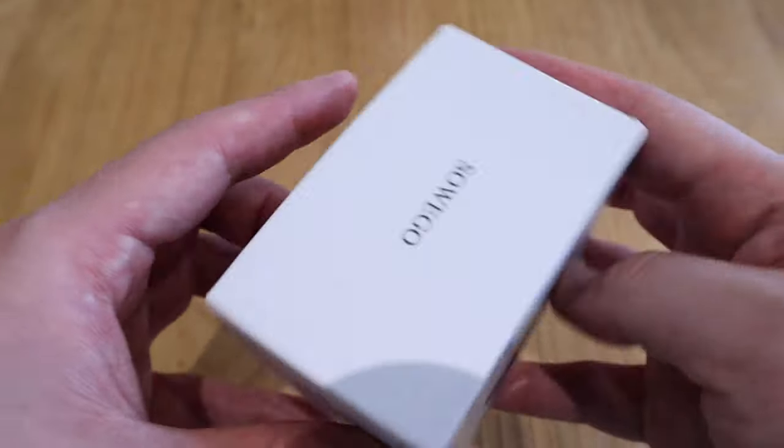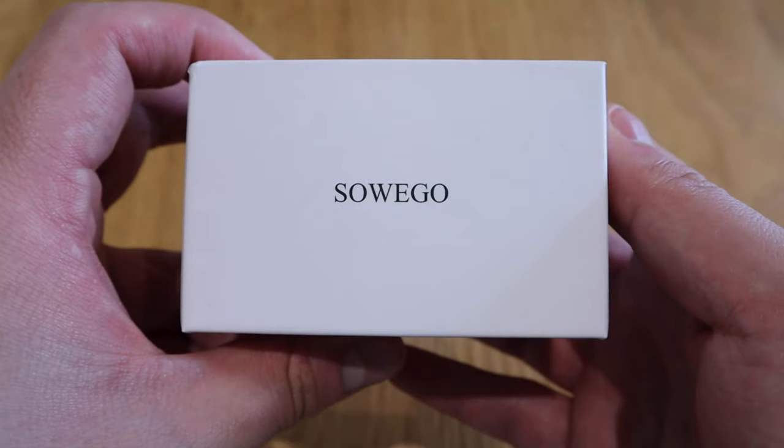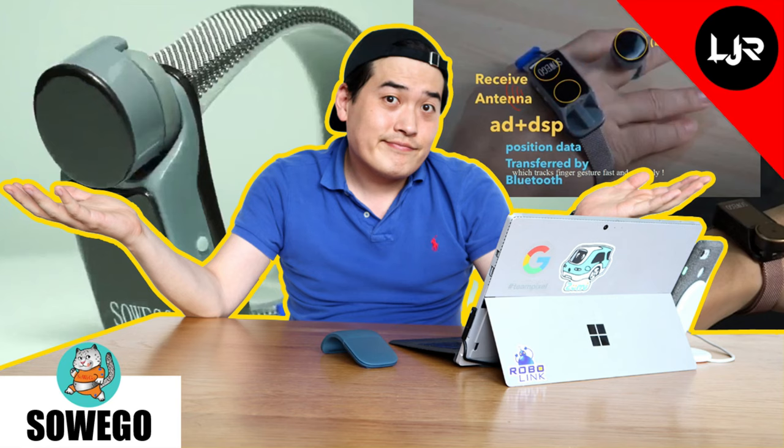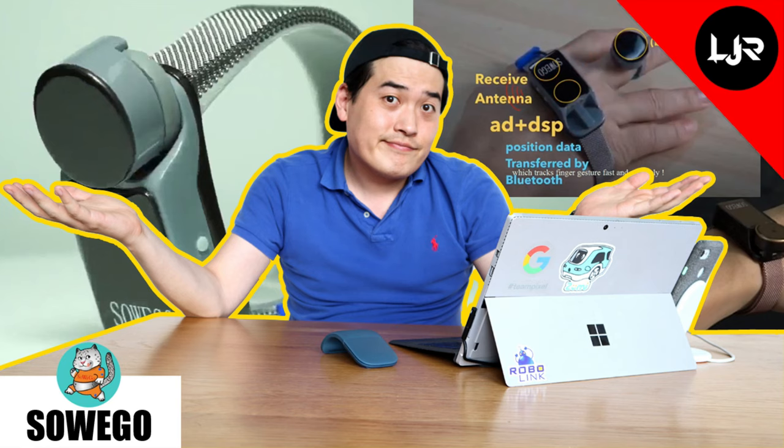So what we have here is a device called WePoint by a company called SoWeGo. I was really excited about this project that was available for crowdfunding on Kickstarter — I even made a video about it — but unfortunately it didn't meet the goal.